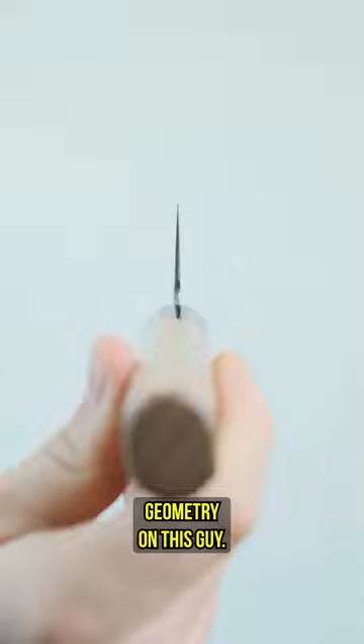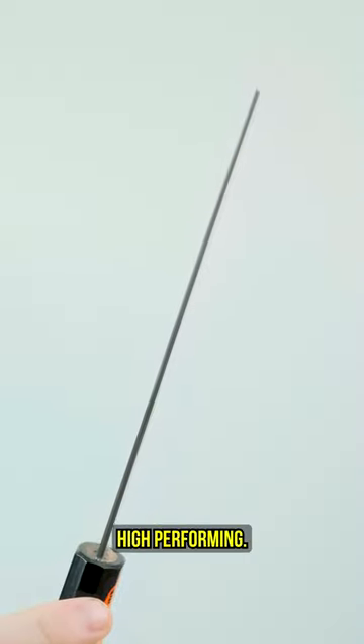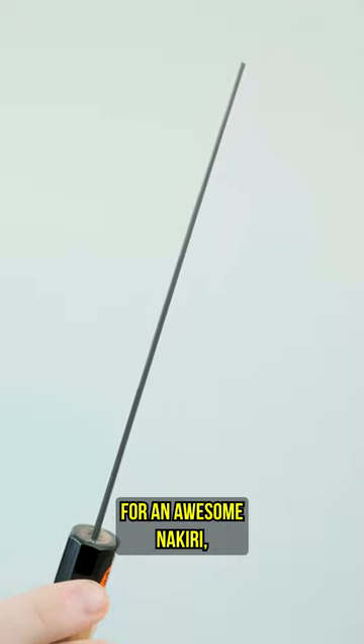Beautiful edge geometry on this guy. These are some of the sharpest knives we get right out of the box and they are super high performing. So if you're looking for an awesome Nakiri, this guy is a fantastic option.